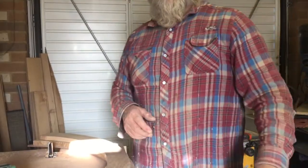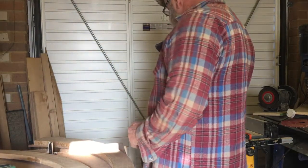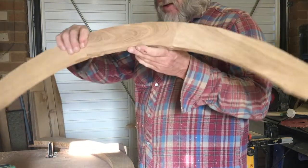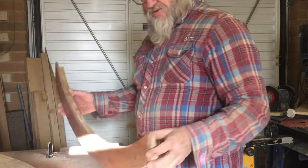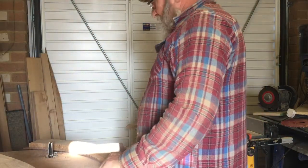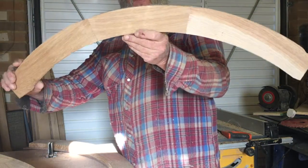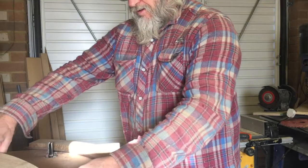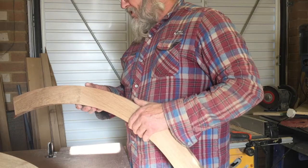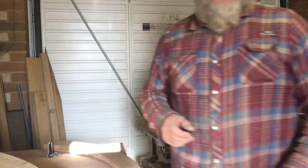Hello everybody, lovely sunny day today. I'm getting on with the archtop windows. That was how I cut them out on the bandsaw — they get screwed onto the plywood template and then they go through the router. When they come out the router they come out all ready to be jointed into the framework. I'm not going to run the router now because it's so flipping noisy, but that's what happens.